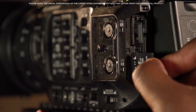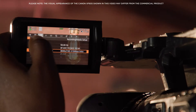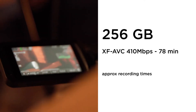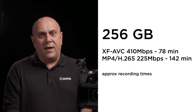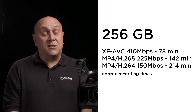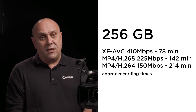The maximum data rate of the XF605 is 410 Mbps when recording XF-AVC. With a 256 GB card, this gives you approximately 78 minutes of recording time, increasing to around 142 minutes when recording MP4 H.265 at 225 Mbps. MP4 H.264 maximum data rate is 150 Mbps, giving an impressive approximate recording time of 214 minutes.